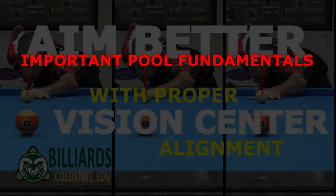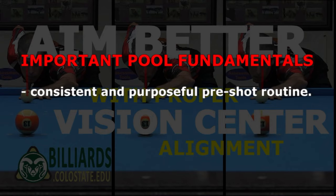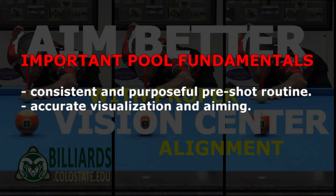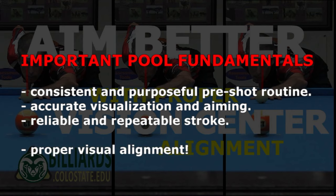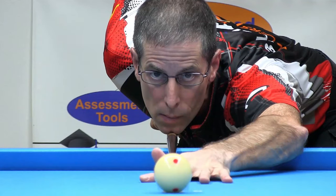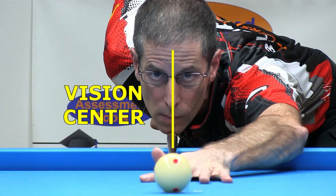There are many important pool fundamentals. You need to have a consistent and purposeful pre-shot routine, you need to be able to visualize and aim shots accurately, and you need to have a reliable and consistent stroke. But probably one of the most important fundamentals is having your head in the right place. Every person has a unique head position relative to the cue that allows that person to visualize the line of a shot correctly. This is called the vision center position.